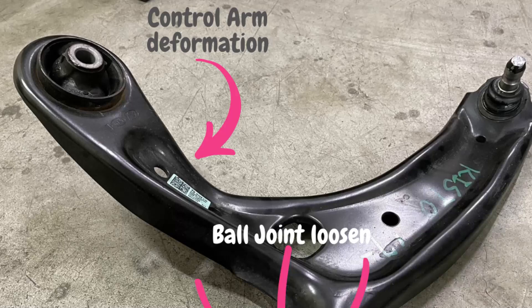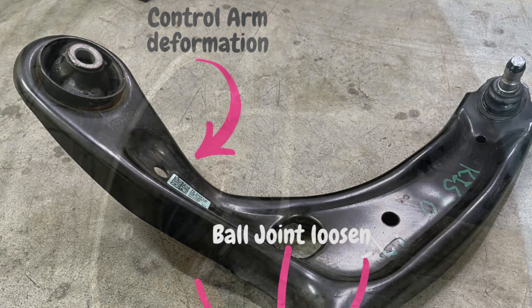Hey everyone, today I'm going to be talking about something that can be pretty scary. What happens if your control arm breaks while you're driving? Before we get started, I want to emphasize that this is a very rare occurrence.